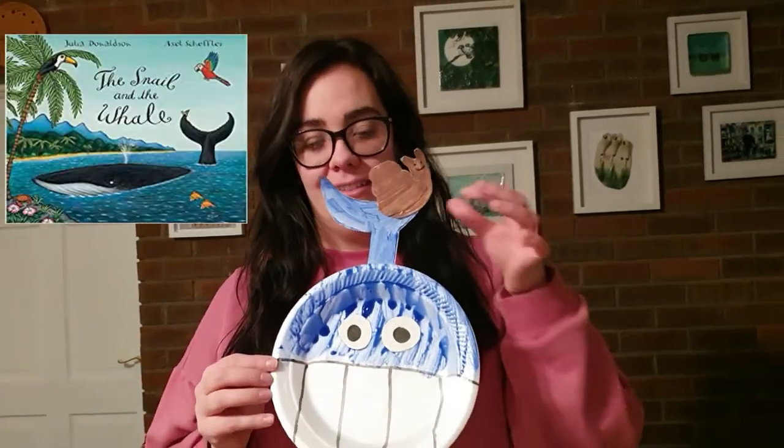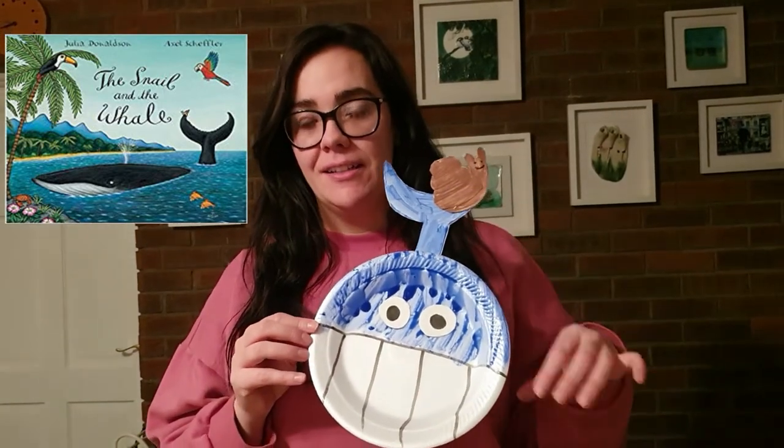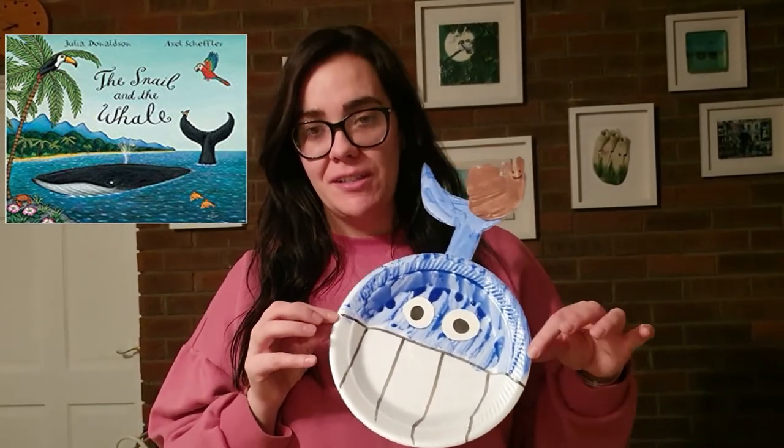Hi everyone! This week our story is The Snail and the Whale, so I thought it might be a nice idea to make the snail on the tail of the whale. Keep watching the video and you'll see exactly how to do it.